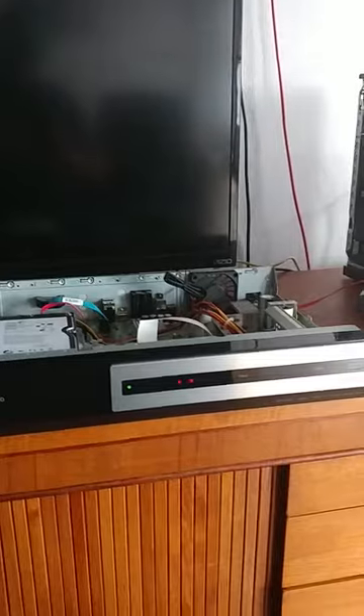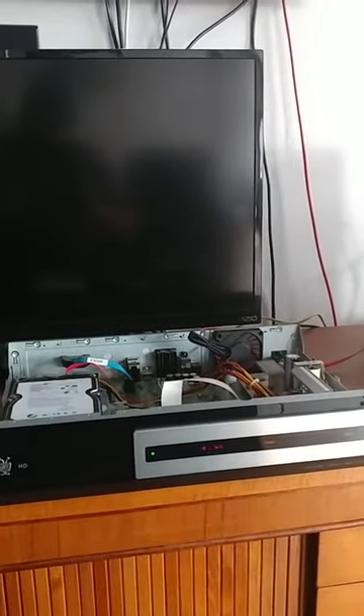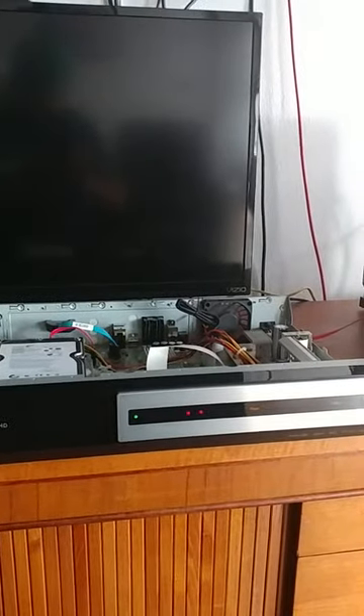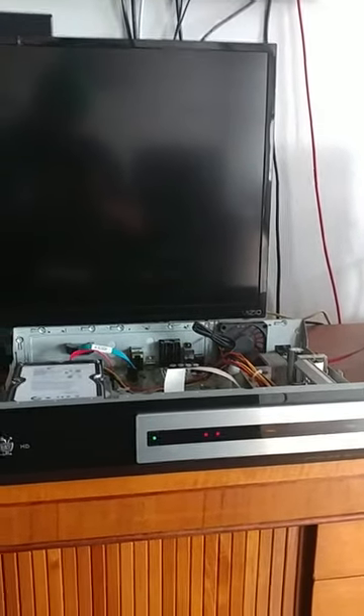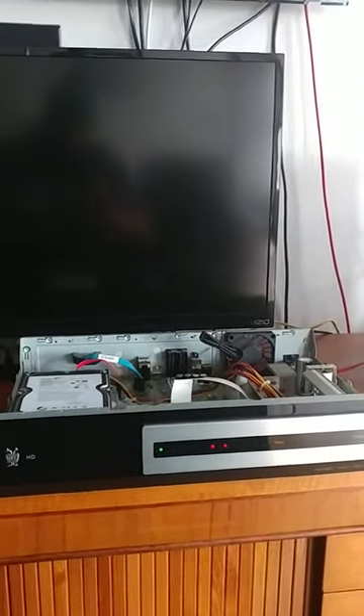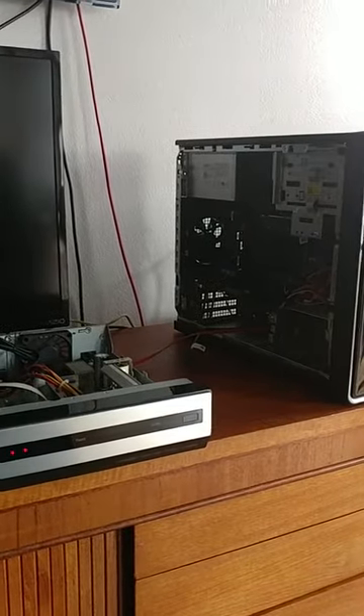All right YouTube, here we go with my TiVo that I fixed. I have this TiVo HD that died — it just kept resetting. Every time it would turn on it would start to reboot, and I figured that the hard drive was dead.